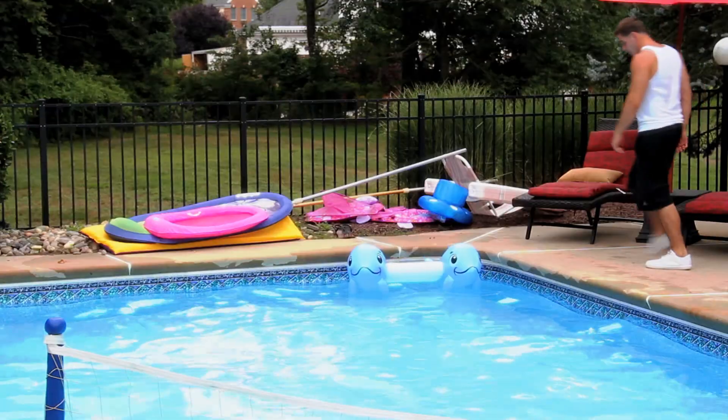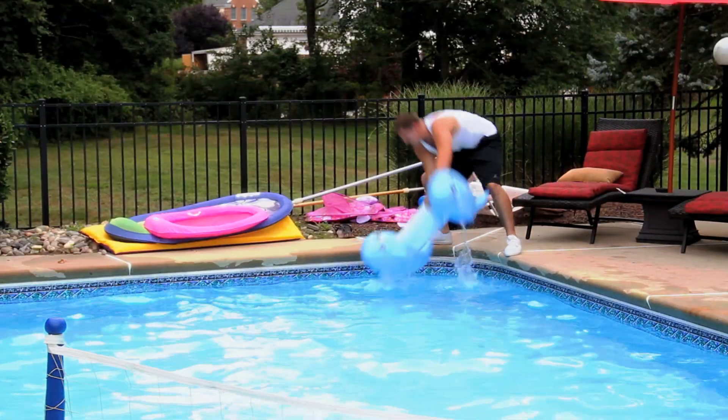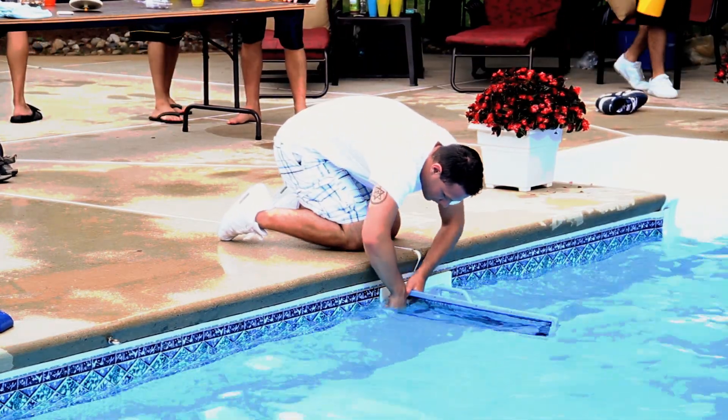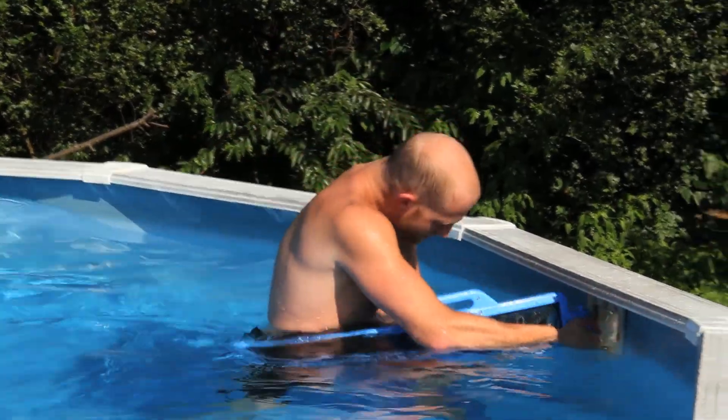Here's how it works. First, remove all floating devices from your pool. Then turn your filter on, place Skimmies in the filter port, and enjoy a skim-free life. It's that easy.